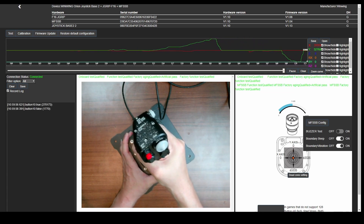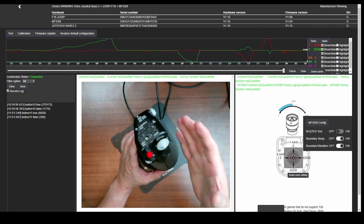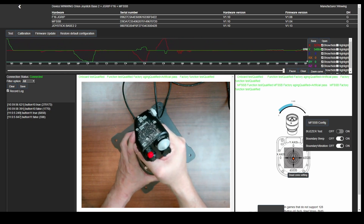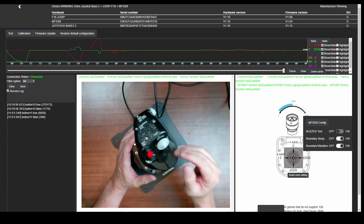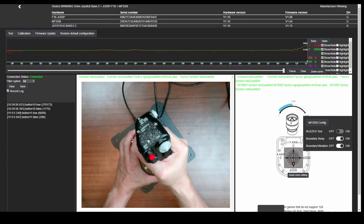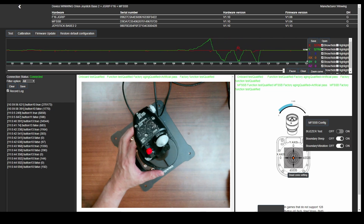If you pull it down it reaches the downward axis maximum, and to the left as well. There's actually a vibration inside the stick - interesting! I don't think force feedback will activate in this version, but we'll find out. This is a very different joystick compared to a normal one where you have free movement with friction adjustment. This one is pressure-based, so you have to push very hard to reach the end of the axis, and it's quite difficult to hit the maximum axis point.